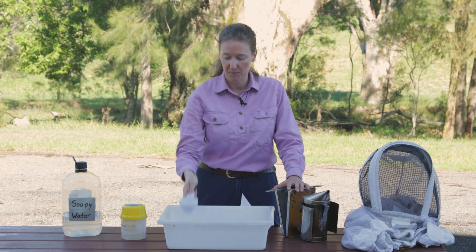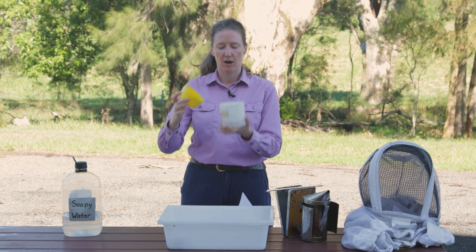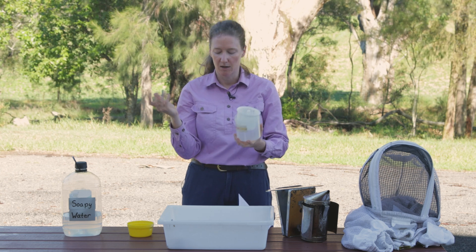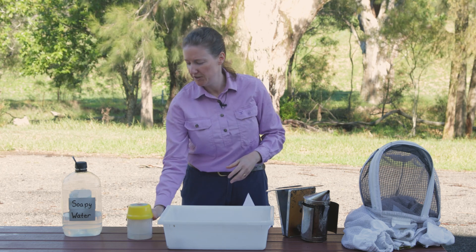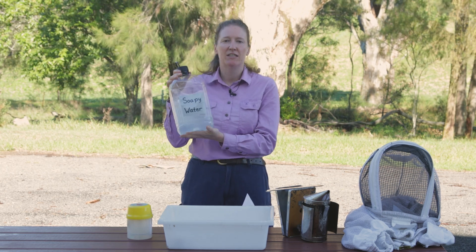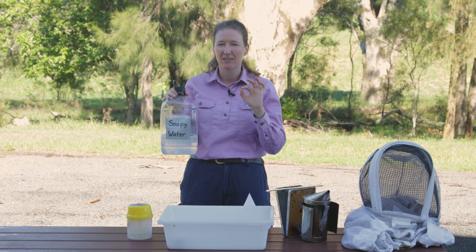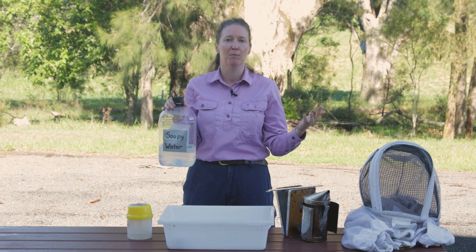A half cup measure to scoop a measured amount — so half cup is 300 bees. You'll need your receptacle in which your soapy water and bees are going. Soapy water gets collected in the solid container; the perforated container allows free movement of soapy water into the bees. Most importantly, you'll need a low-suds soap — 150 ml of water and about a half teaspoon per single hive sample, and you can scale that up depending on the number of hives.